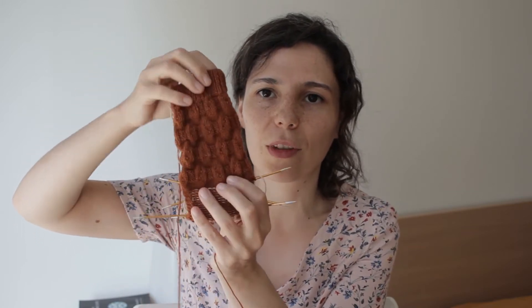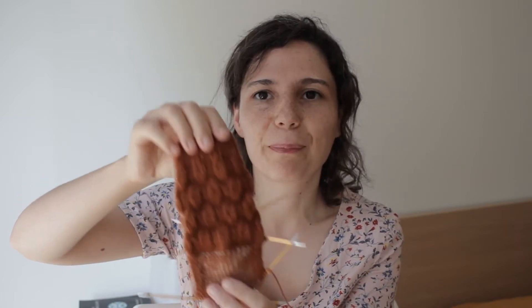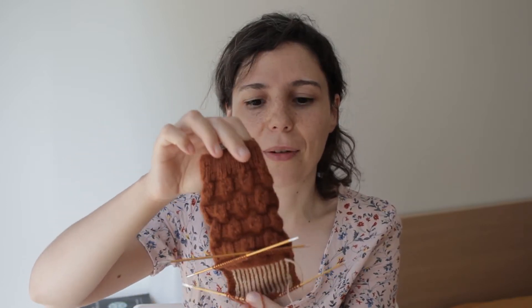Penso que no episódio passado também já vos tinha mostrado esta meia. Estou a tentar desenhar um modelo novo e isto é a segunda versão. A primeira fiz com um fio pintado à mão, speckled. Este é assim uma cor sólida. Do último episódio estava a dizer-vos que parecia que o fio estava mais fino e que não estava a perceber porque, e realmente depois fui investigar e isto é um régia, mas é light fingering e é por isso.